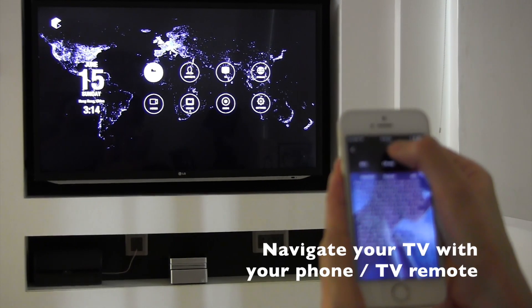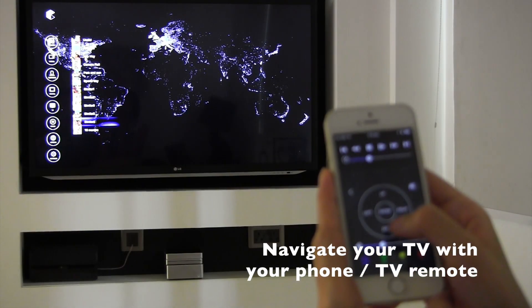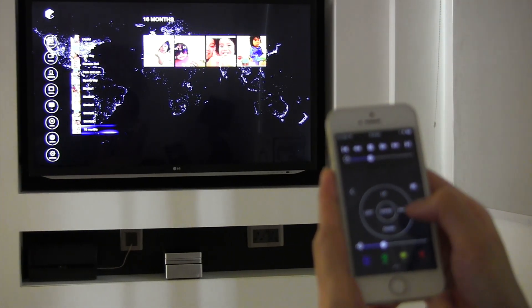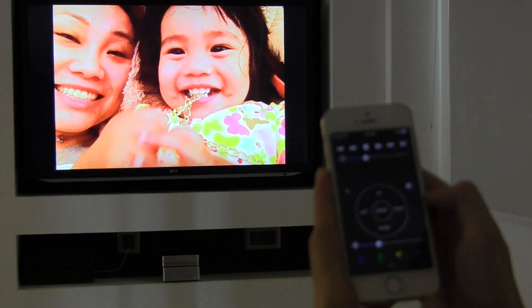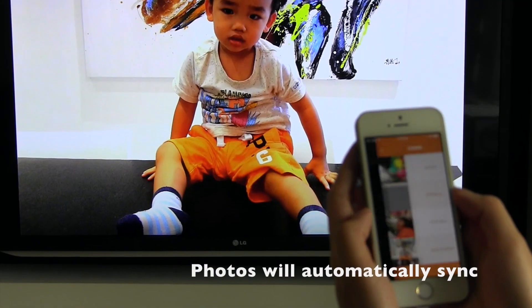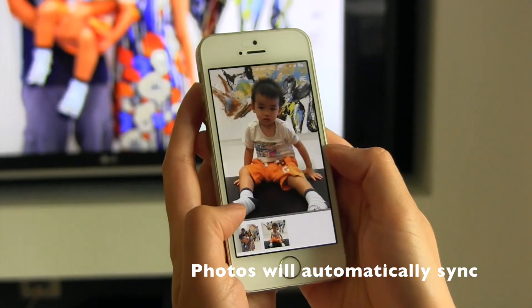The EasySync app can also control the EasyCube TV interface simply by pulling down the remote widget. All the synced photos on EasyCube are available on the Wi-Fi inside the house, as well as outside on mobile or internet.